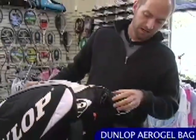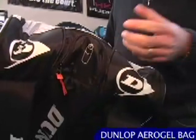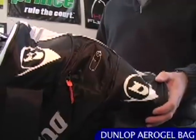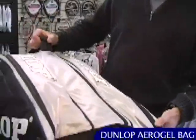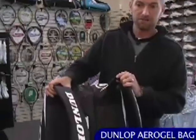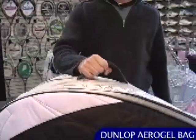It also has another neat feature right here — a water bottle pocket which is also insulated, so if you put a cold drink in there it's going to stay cool while you're out on the court even on a hot day. This is a big racket bag, so it has nice padded backpack straps and a nice easy quick grab handle on the top of the bag.